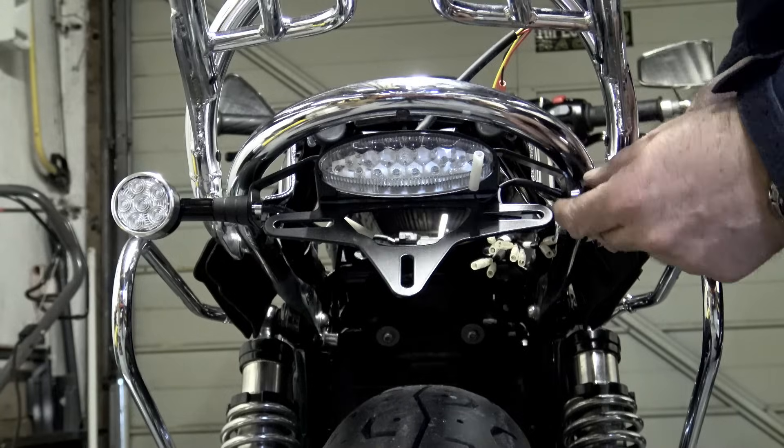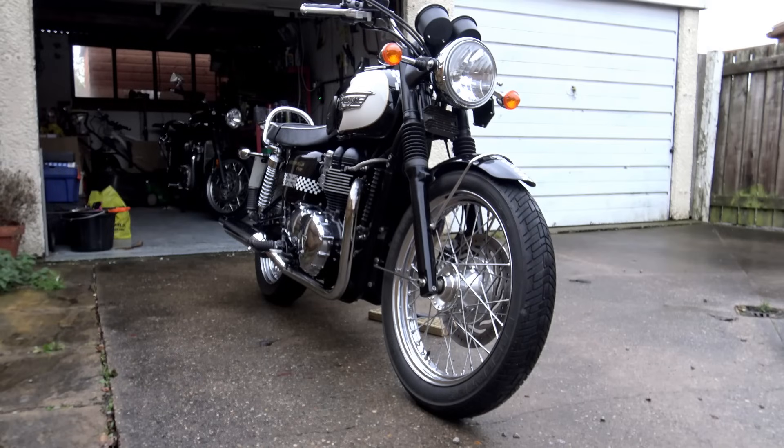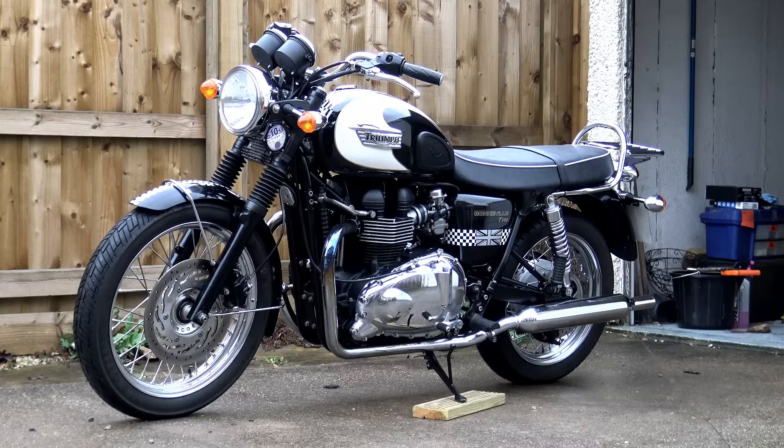I often wondered at the sanity of supplying a bike with just a side stand. The T100 came with a side stand only and they do lean over at quite an acute angle. On the older T100s it is actually customary to put a piece of wood or something like that underneath the side stand foot just to sit the bike up a little bit.